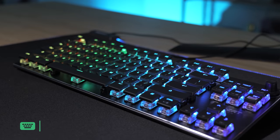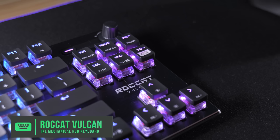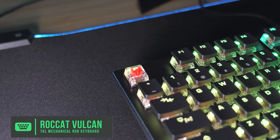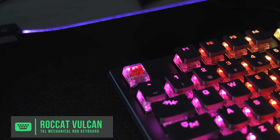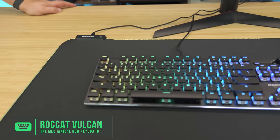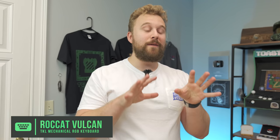First up with the keyboard, we have the ROCCAT Vulcan TKL Gaming Keyboard, which is a 10-keyless keyboard with really nice low-profile keycaps that also have red linear switches. ROCCAT is basically the main focus of the peripheral section of this setup because they have some really awesome gaming headsets, mice, keyboards, and mouse pads you can choose from. Red linear switches are the best choice for gamers compared to clicky ones, and this keyboard is a great choice.